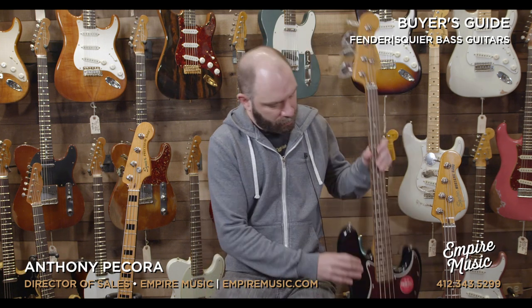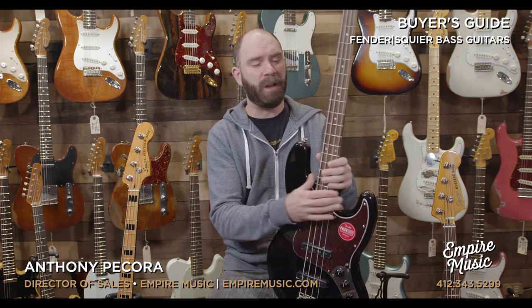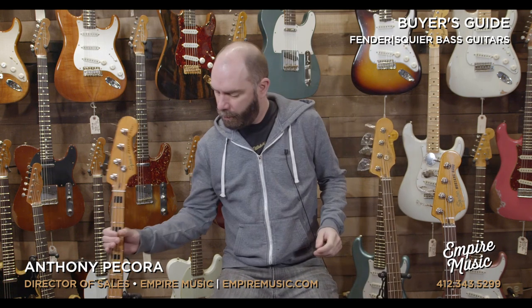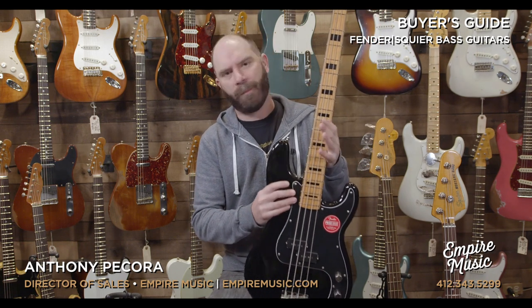We have the jazz bass setup — you get two pickups, slightly more narrow at the nut. Not the best bass for someone looking for a full-scale bass, but a little bit easier to play. Then the ever-classic precision bass, generally speaking a single pickup, a little bit wider at the nut. So a slightly more demanding instrument, but very classic.